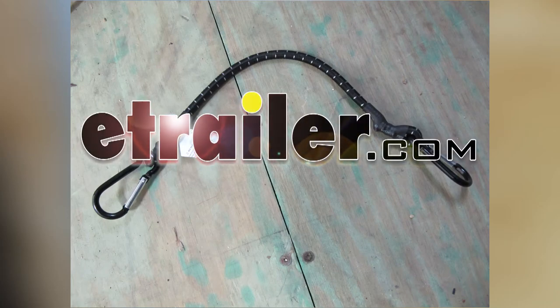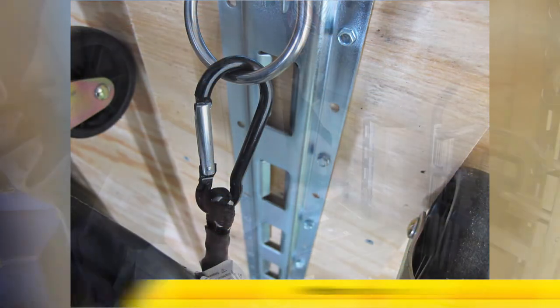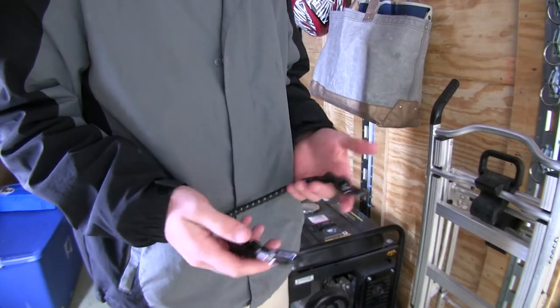Today I'll be taking a look at the Ericsson stretch cord with aluminum carabiner hooks, part number EM07037. This Ericsson bungee cord has a wide variety of uses.